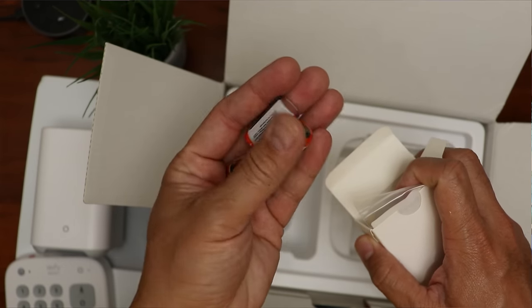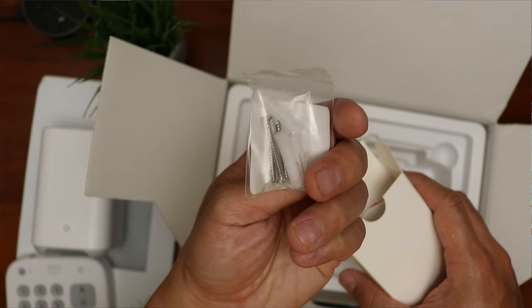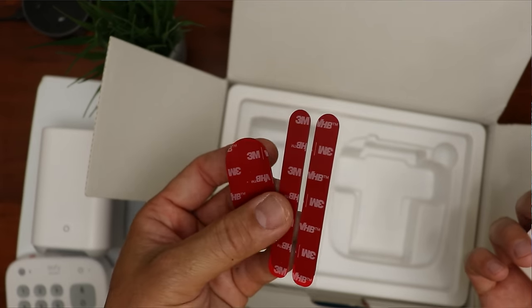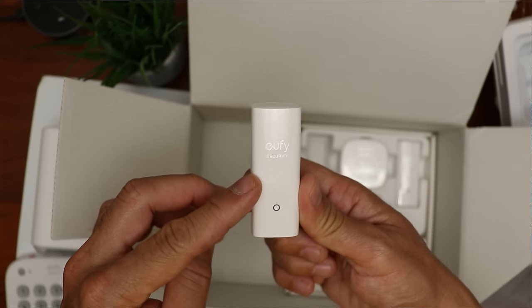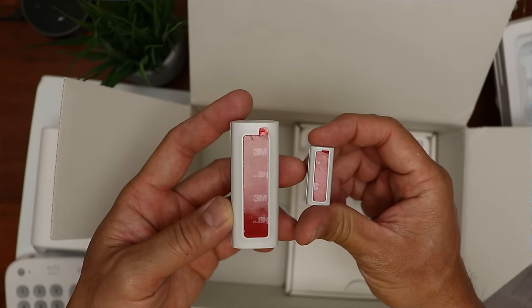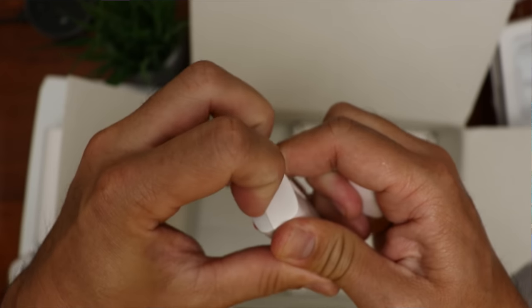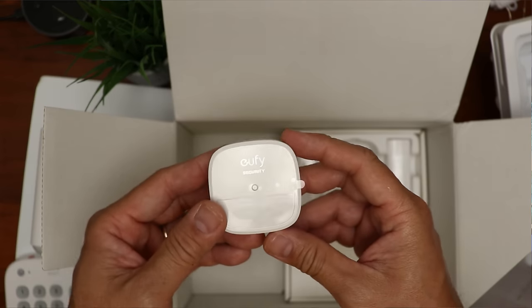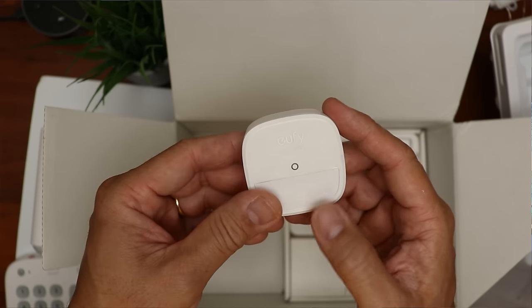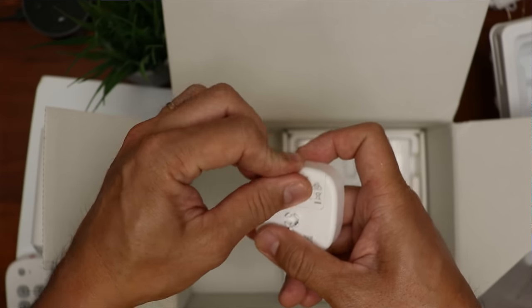Next we have a box of accessories: three CR123A batteries for the sensors, entry sensor screws, keypad and motion sensor screws, and plastic anchors. We have the motion sensor mount and double-sided mounting tape. At the bottom of the box are the sensors. The entry sensor has a corresponding magnetic part, Eufy branding, status light, and comes with double-sided mounting tape — but you can also screw it in. There's a sync button on the bottom. To open the entry sensor, pull the gray part out to access the battery compartment. On the back cover are two screw holes. The motion sensor has a status light on the front and the PIR sensor on the bottom half. On the back are the mount attachment point and battery compartment for a CR123A. All sensors use the same battery and Eufy states they will last two years.